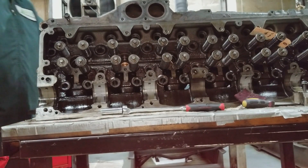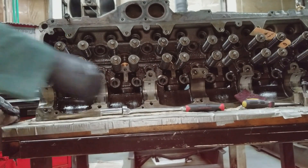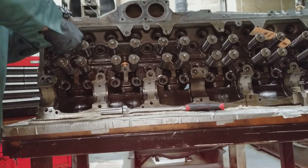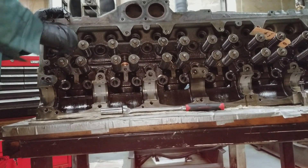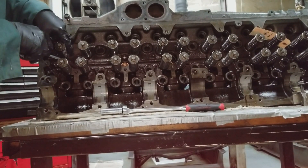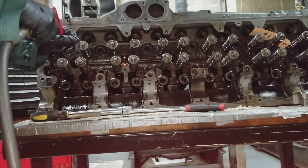There's actually a brush you can purchase for that slot, which would be a lot easier. It would also be easier with the valves removed.